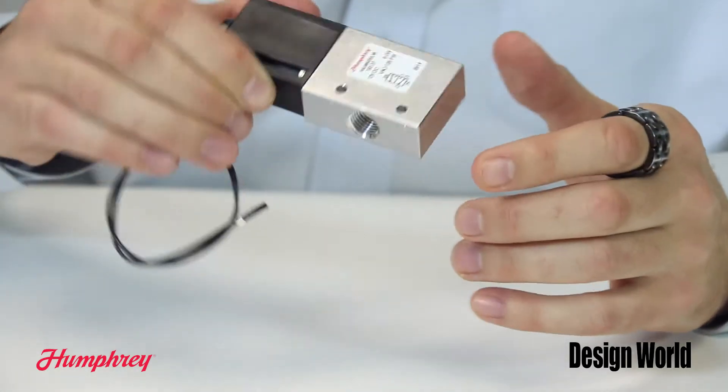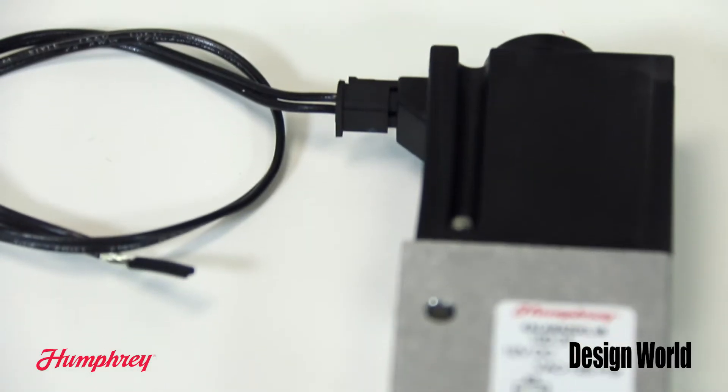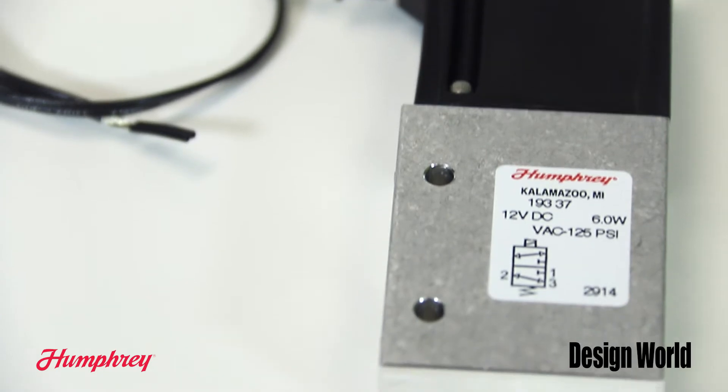It is a universal balanced design and it has several benefits. The 193 series is versatile with many functions: normally closed or normally open, two or three-way diverter or selector, and a pressure range of vacuum to 125 PSIG.